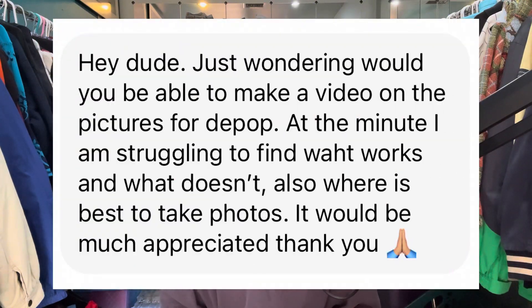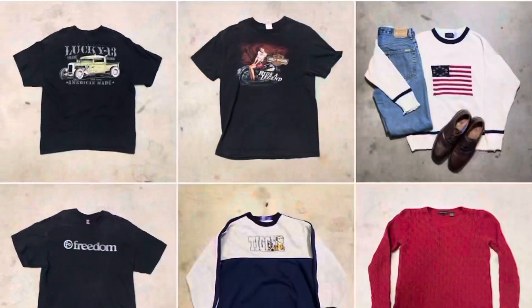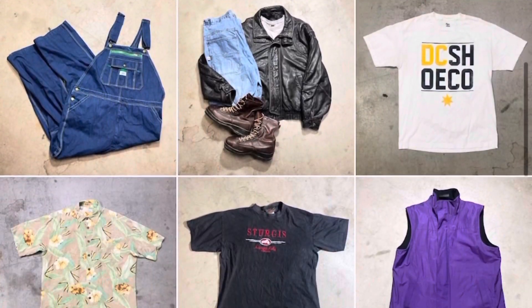How do you take high quality photos on Depop? What's up guys, my name is Evan and I own Second Chance Supply. I'm going to show you guys in today's video how I take my photos for Depop. I got this question originally on Instagram. If you don't follow me on Depop, I mainly post with this gray background — it's actually just a concrete floor in my garage. I'm going to go over there step-by-step: my lighting setup, how I lay out my clothes, and how I measure them.